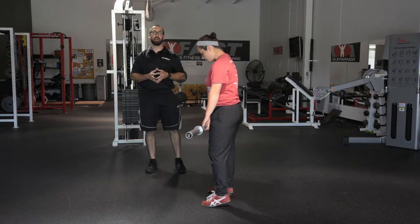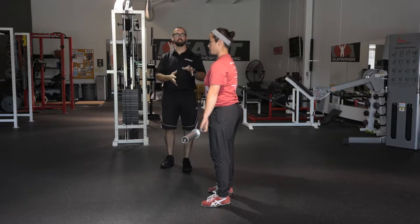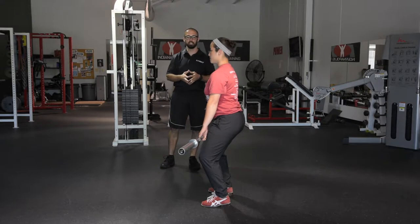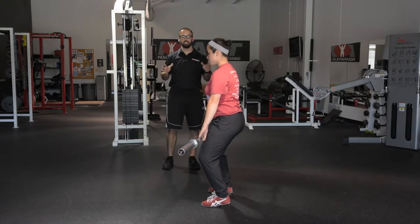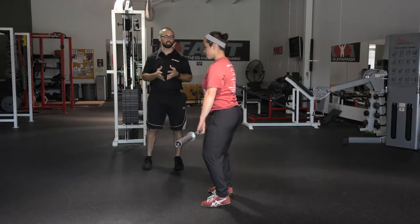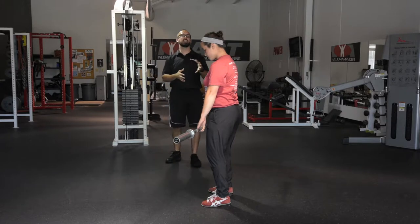Once they've mastered the power position, we start to add in a little jump and shrug — that's going to be the fastest part of the lift, but we keep it slow while hammering home technique. Chrissy's in a good power position; she just starts to straighten the legs out, shoulders come towards the ears, and that's it for right now. We have Chrissy pause at the bottom to make sure the power position is good before the knees straighten and shoulders come up.